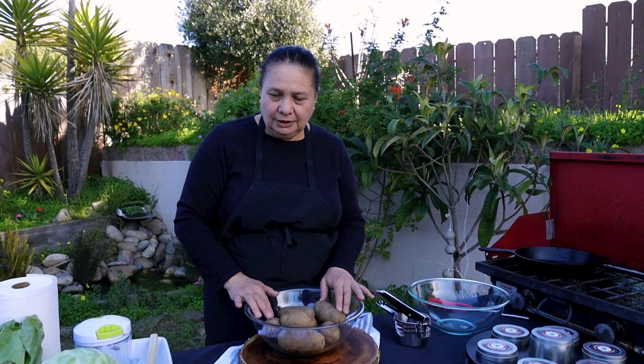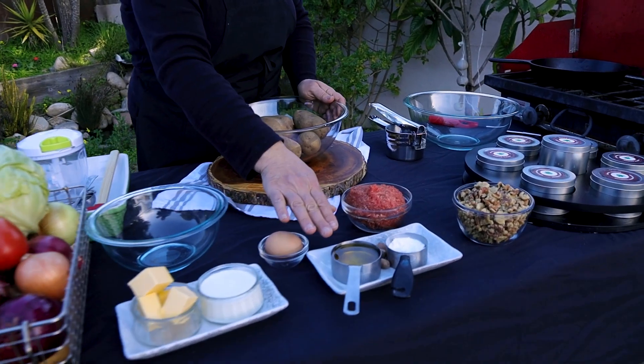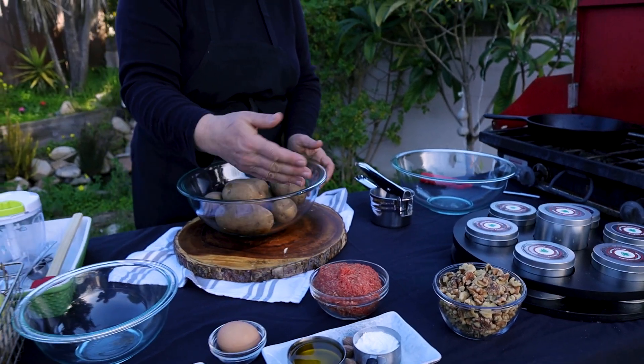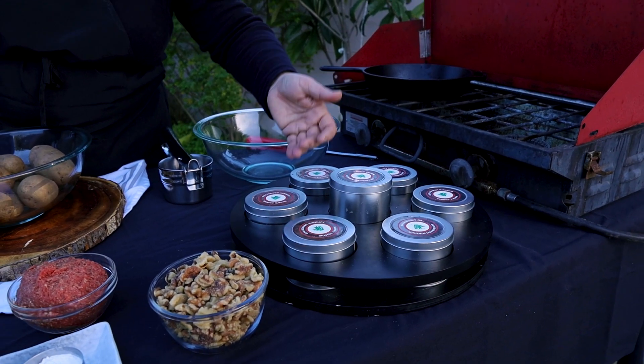For this recipe we need boiled potato — I already boiled them. We need onion, butter, milk, egg, olive oil, nutmeg, baking powder, walnuts, and meat. The meat is optional — you can make it with meat or you can make it vegetarian. And then we need salt, pepper, and margarine.